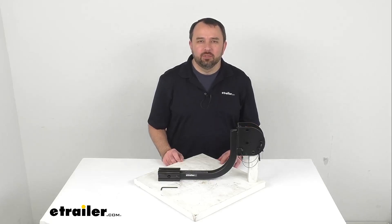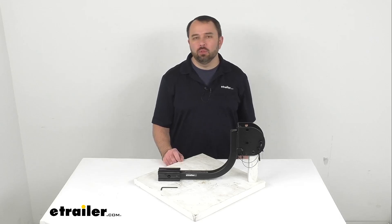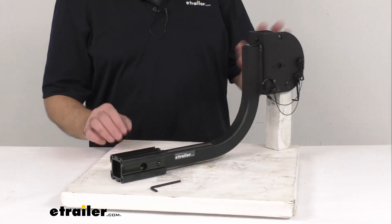Hi everybody, Andy here with eTrailer.com and today we're going to take a brief look at this Hollywood Racks replacement shank width adapter.